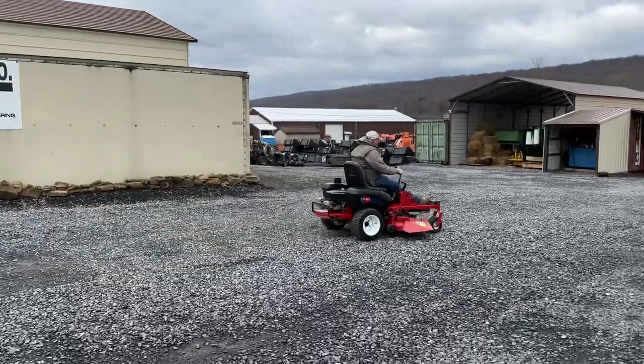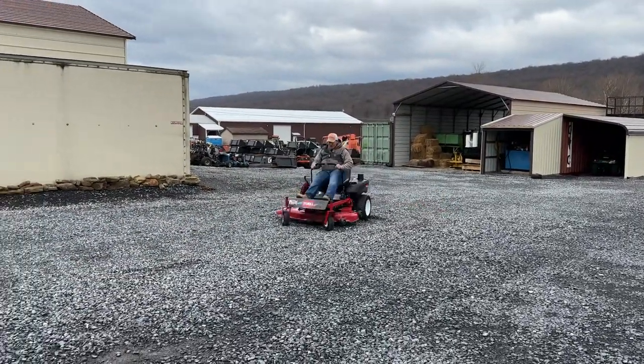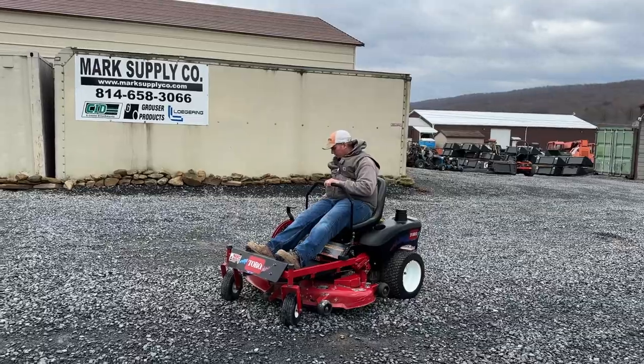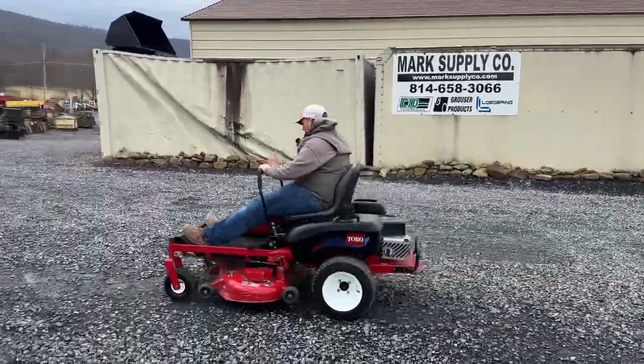This is an inexpensive mower, but everything works. It's not like this is some Walmart thing — it's a decent little mower. You can get parts for them. Toro is a good mower.